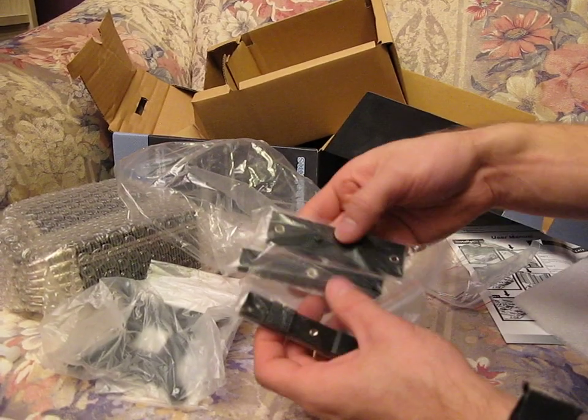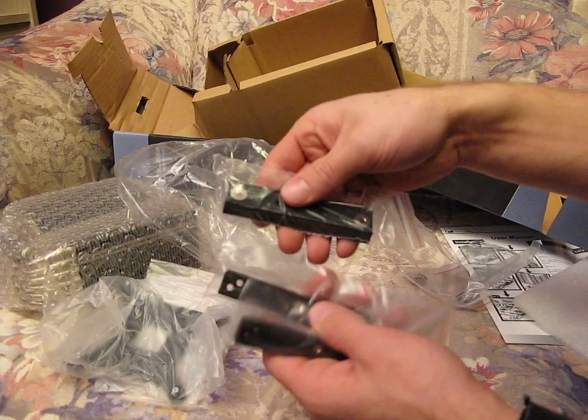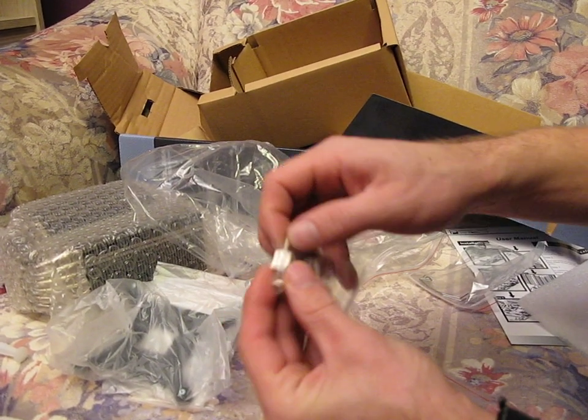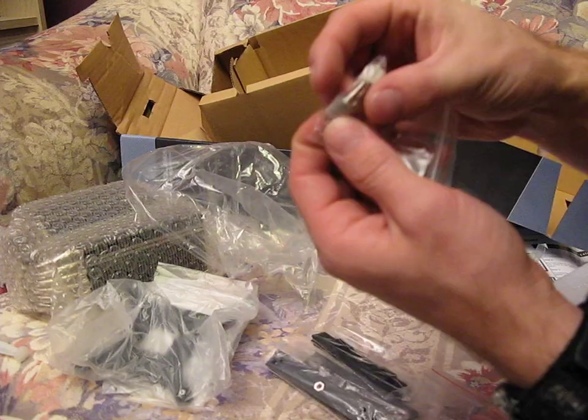These must be the aluminum mounting strip adapters — not sure exactly how we use those. And then these are the double-ended thumb screws.